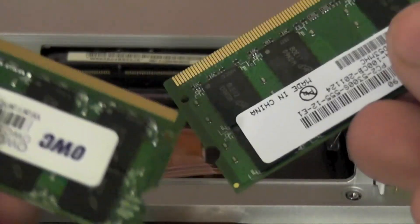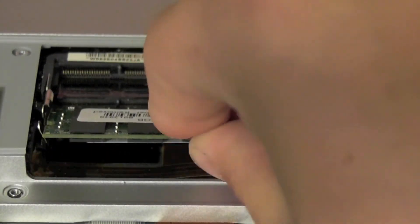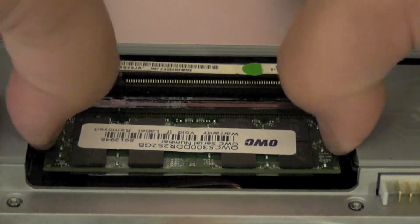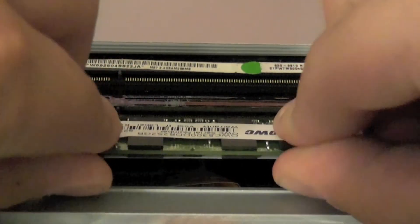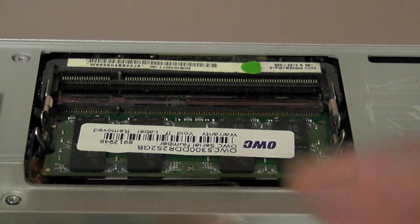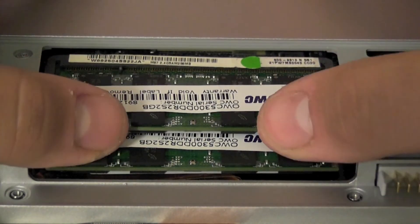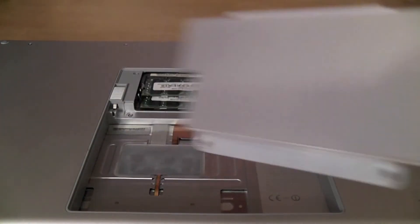Here are my two two-gigabyte modules. I'm going to put them in — you really want to make sure you get them in there entirely and make sure they're fully seated. There we go — that should work. Apple actually gives you instructions on how to put it in specifically. And this will not void your warranty anyway.